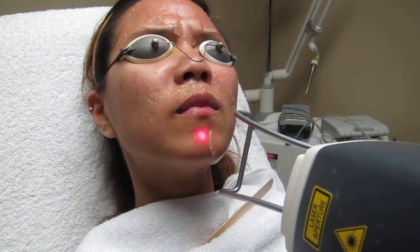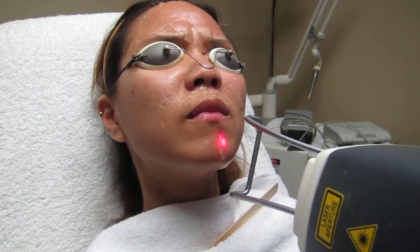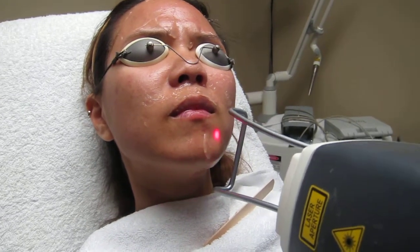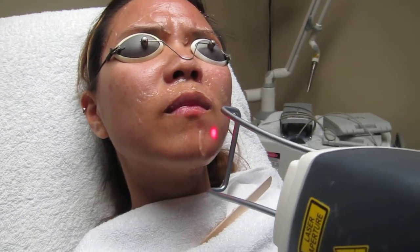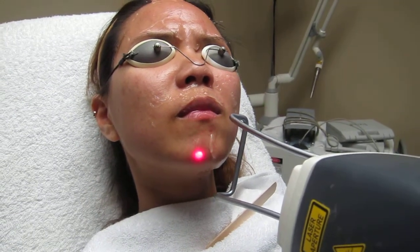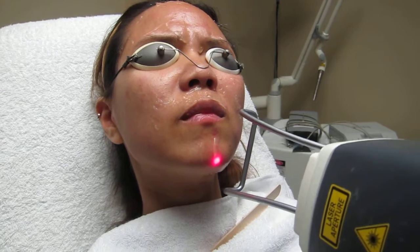Most of the people have no pain, or they will say maybe two out of ten or one out of ten, but it's never painful where you are seeing stars. It's never that painful where they put on a laser scanner.